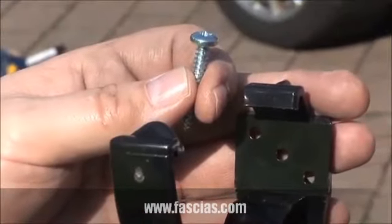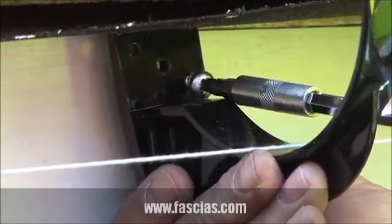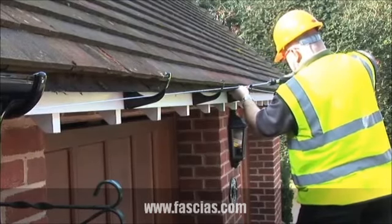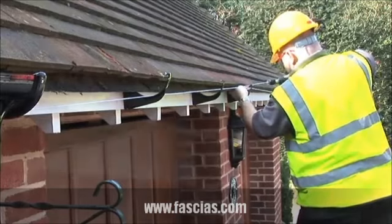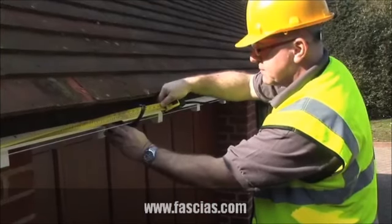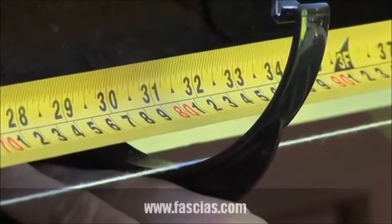Using two 25mm x 5mm roundhead brass or zinc screws, attach supporting fascia brackets evenly between the end bracket and the position of the gutter outlet or union piece if used for longer spans. Ensure brackets are positioned at a maximum of 800mm apart.